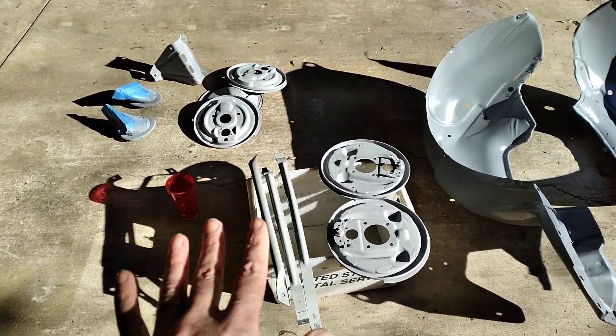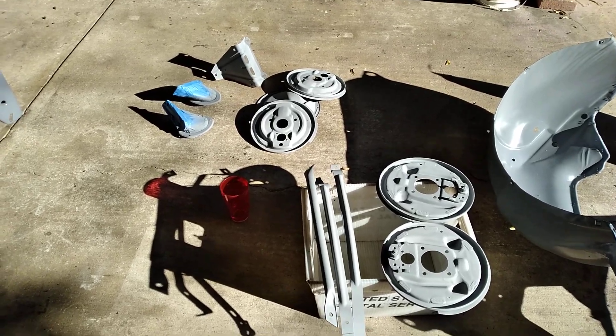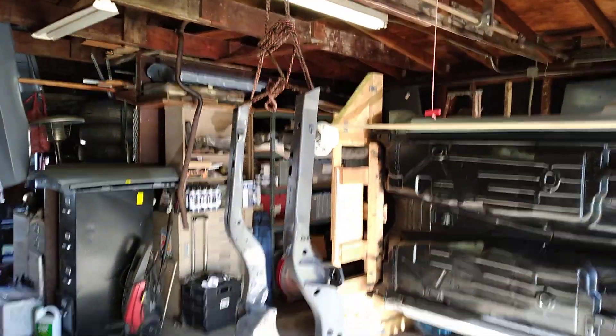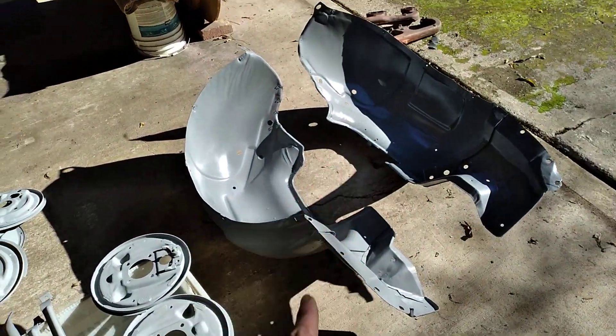Just a quick update. I got all the parts cleaned up, sanded, and primered like I wanted to. And then I got the frame hanging so that I can use the internal frame coat — I haven't done those yet.